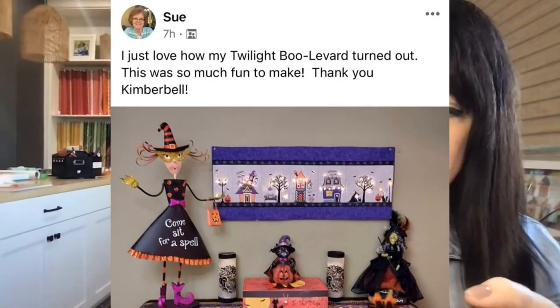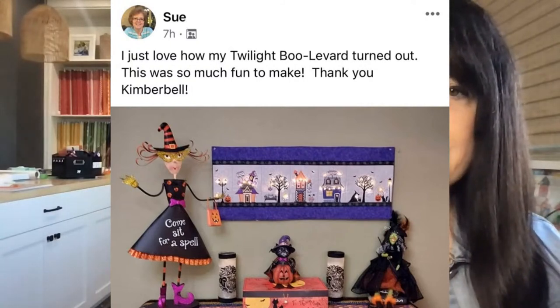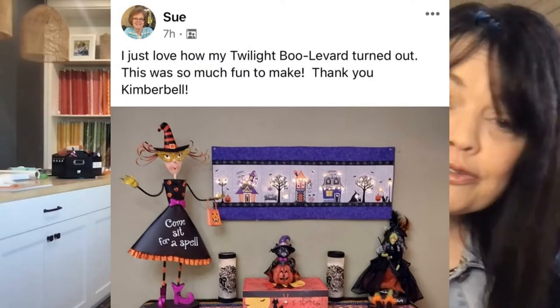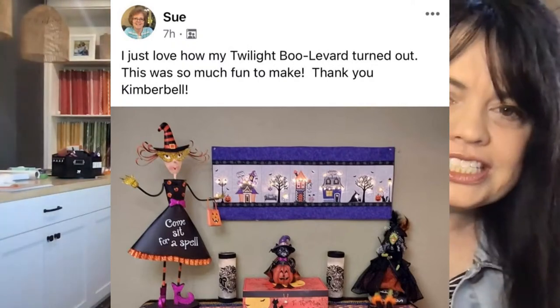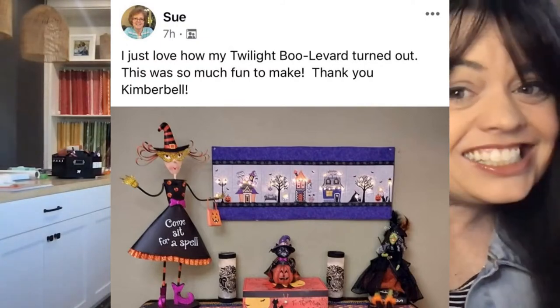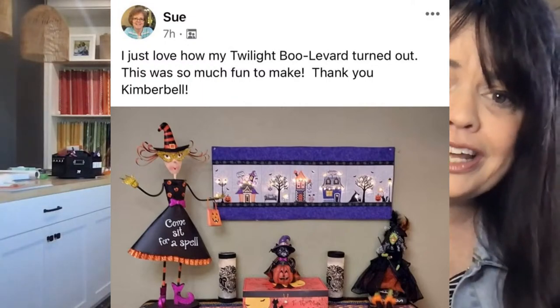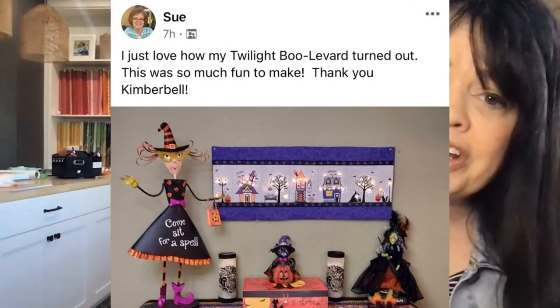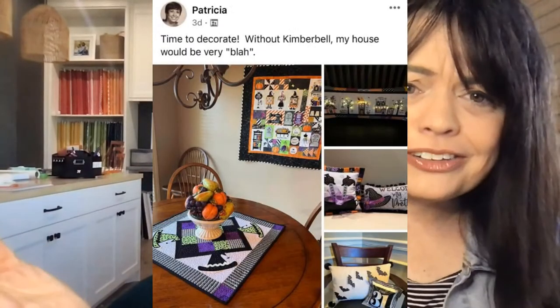This one comes from Sue. She says she just loves how her Twilight Boulevard turned out — it was fun to make. I love the purple borders; it just makes it pop. I love how you used it as a wall hanging. It's something we often talk about here at Kimberbell — using those bench pillows in other ways. It looks perfect in your display.